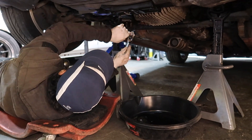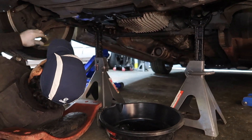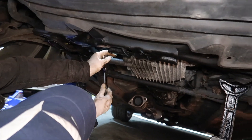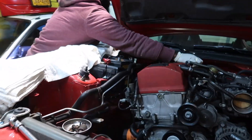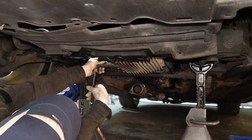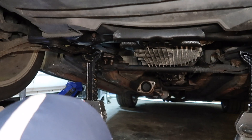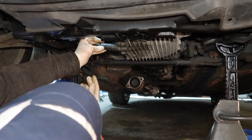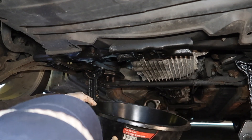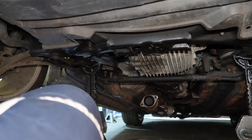He's under here draining the oil, because we're gonna have to drop the oil pan to put a bung on it for the return line. So draining the oil now while we try to work with this manifold to fit it in.